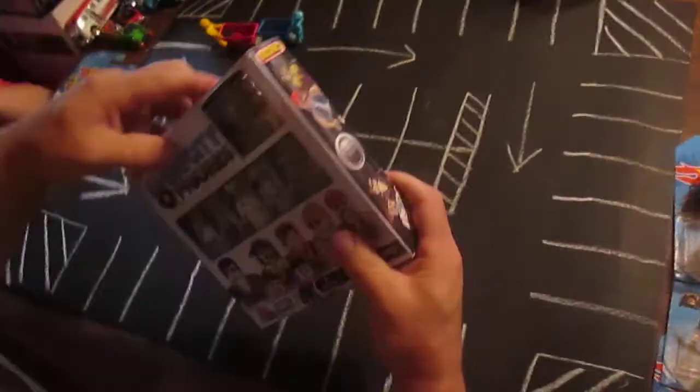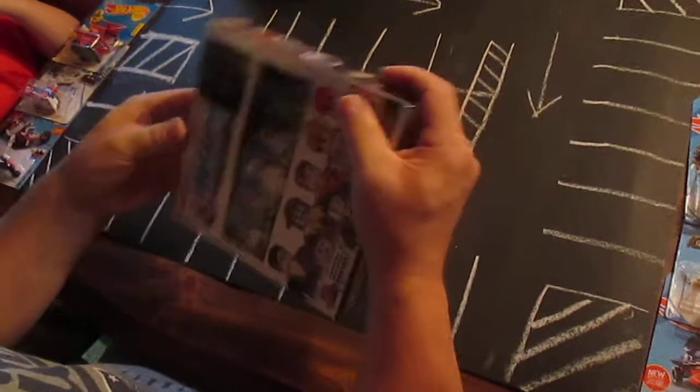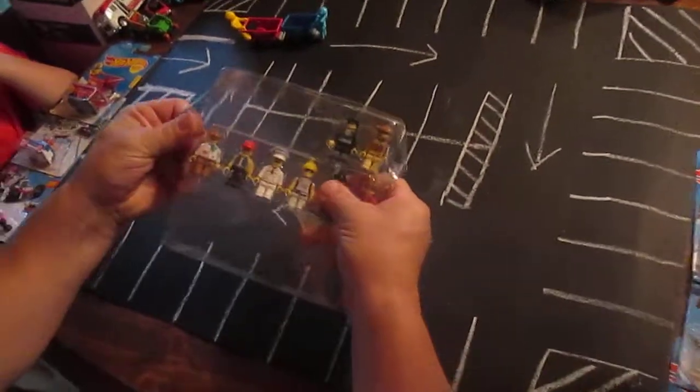I'm gonna open up these right here — we're gonna open up some ride-ons today and I think these figures fit on them. That is the hope, we're gonna see if it works. I went to the local Dollar General and bought the cheapies.